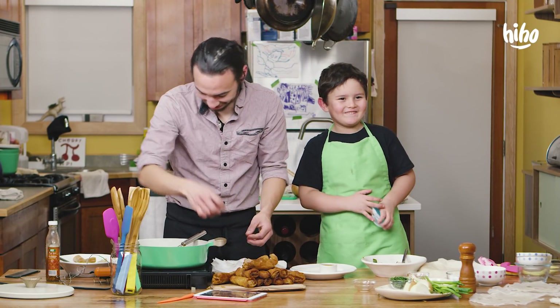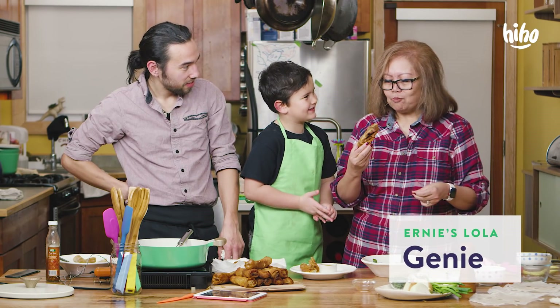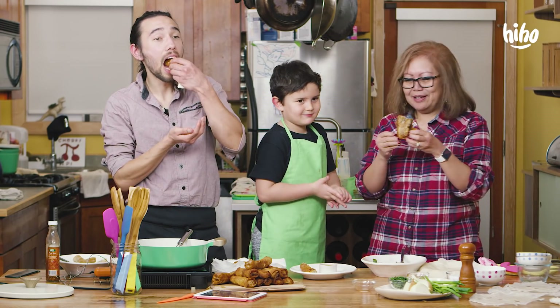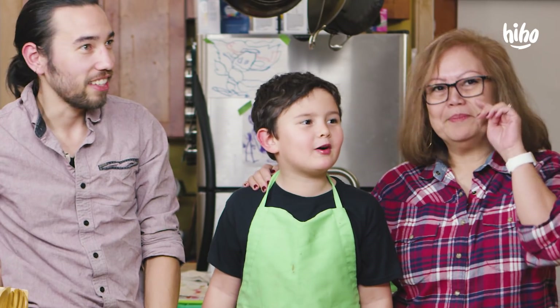Oh my gosh, she is! Tell her to come in more! Can you try that? It's good. It's actually really good with potato chips. I agree, that is cool. No more touching anything which is hot. No more hot things. Okay, people!